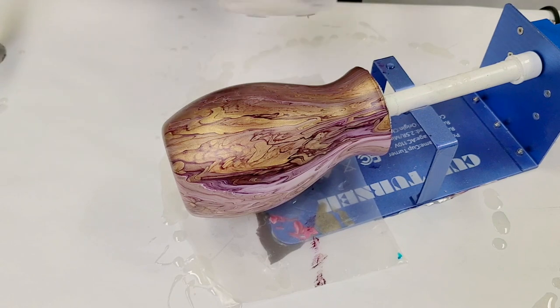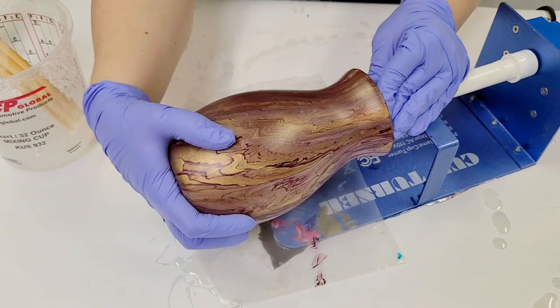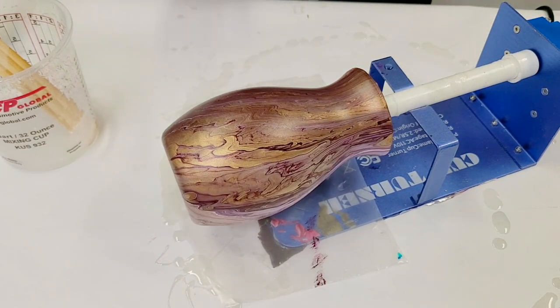So I already have a little bit mixed up here. And I have this vase on a cup turner, which I got from Amazon. It's really inexpensive. I just got a whole bunch of them.